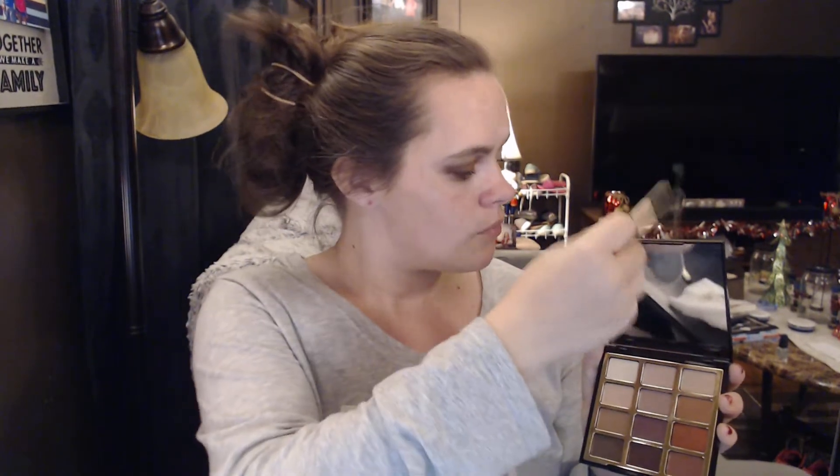I'm going to use my finger and get some of this orange and just pop it on the inner corner. Okay, probably not the smartest idea I've ever had. The shadows do blend out really well — there's not a whole lot of fallout or kickback with these shadows. To me, it was worth the $15. I do wish there was a shimmer in there, but I have to remind myself this is a matte palette — no shimmers, no sparkles. I'm going to use this lighter color as an inner corner highlight.